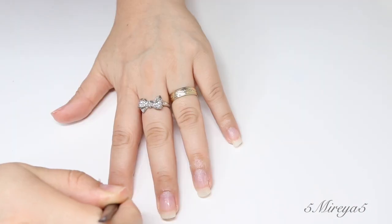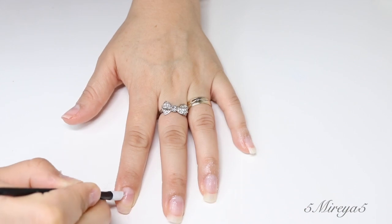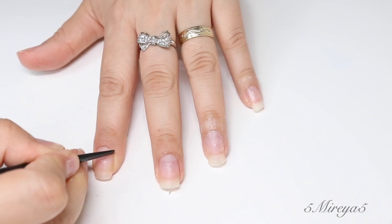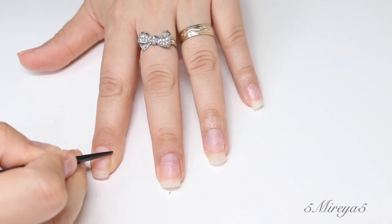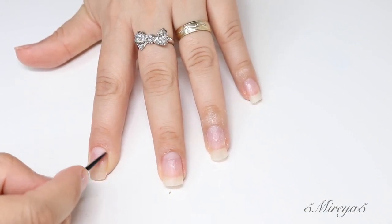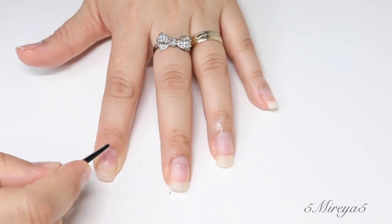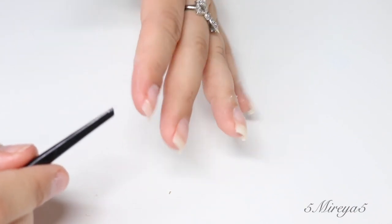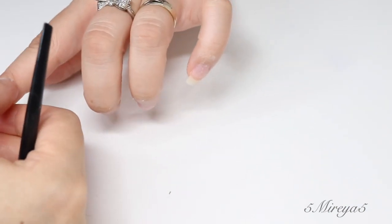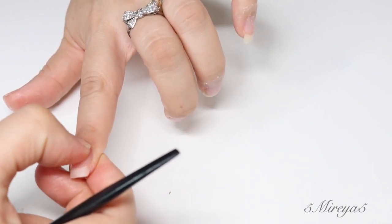One thing that I do like to do is push back my cuticles. I feel like this helps with my nail growth. What I use is one of the cuticle pushers — mine's made out of plastic, and I really like it because it's not that painful. I also like to remove that skin that's left after pushing the cuticles. With the cuticle cream, that's going to help a lot, and it's going to be quite easy to remove.